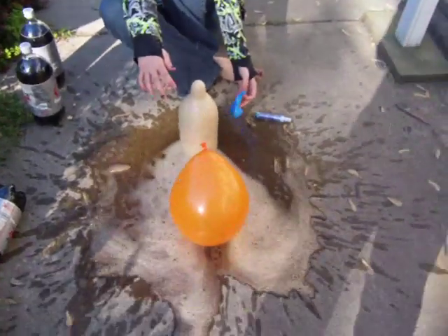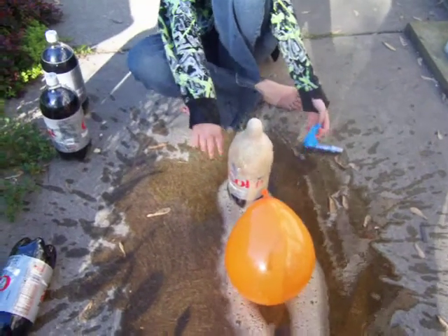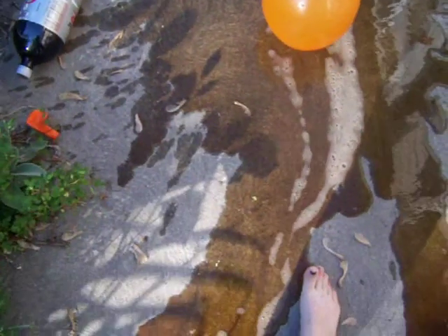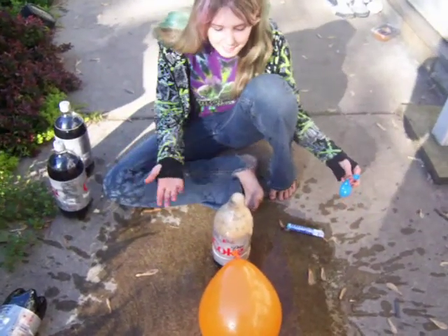We found out that we don't even have to put a balloon on there for it to explode. Well, I hope Cheyenne gets an A in this because it's going to be an A in cleanup effort.